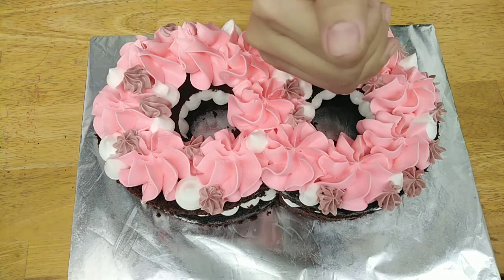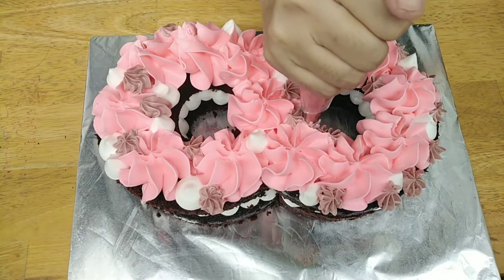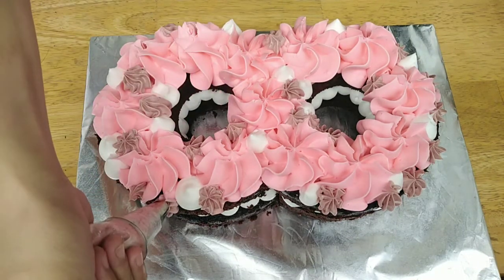And then nagpipe tayo ng icing para sa ating top part. And just to fill in the gaps, mga madam, pipe lang tayo ng maliliit dito ng mga stars.